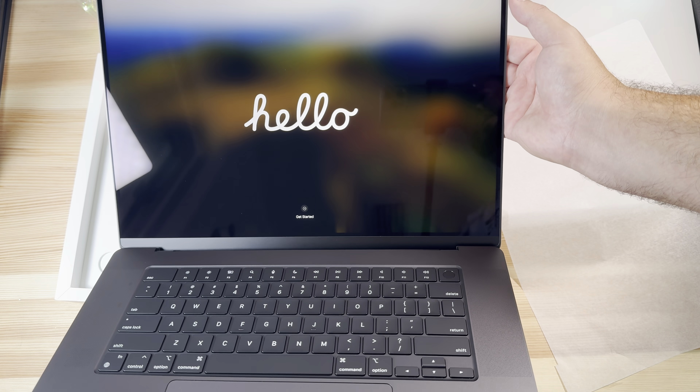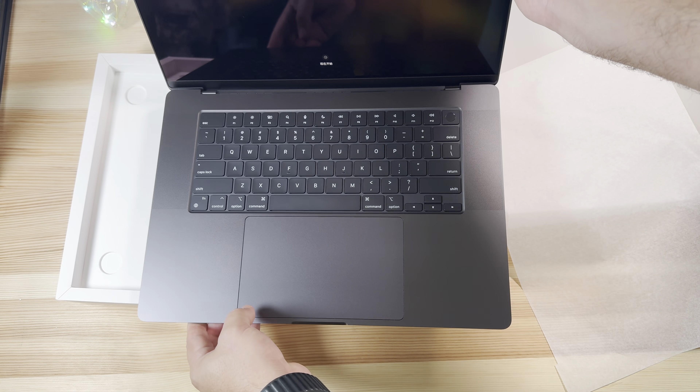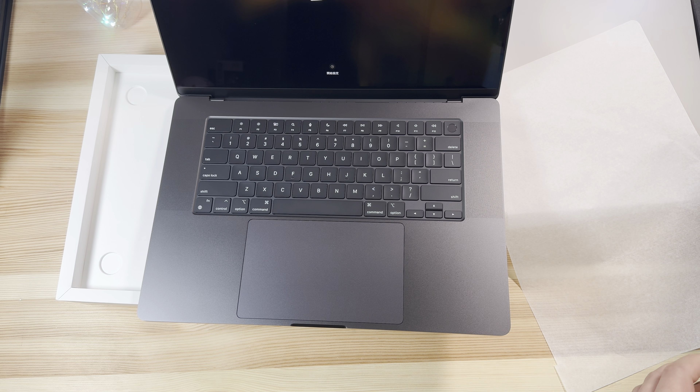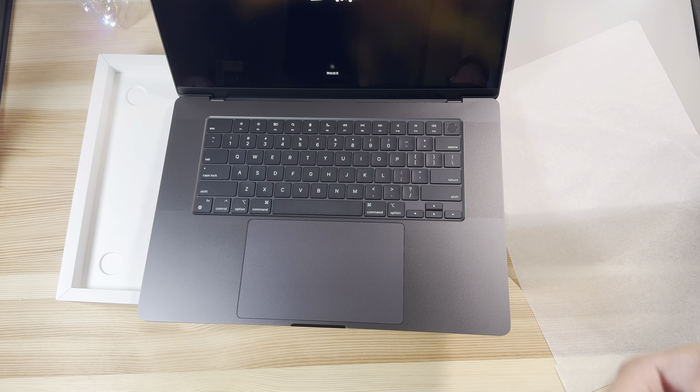We're going to go ahead and get everything set up — that's it for this quick unboxing. You know what it's running, you know all the software inside at this point. Let's get it configured and we'll give you our initial feedback in the next video. Thanks for watching guys, we'll catch you in the next one — peace!